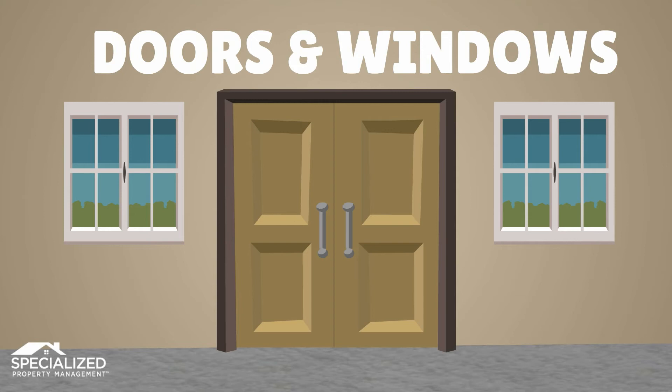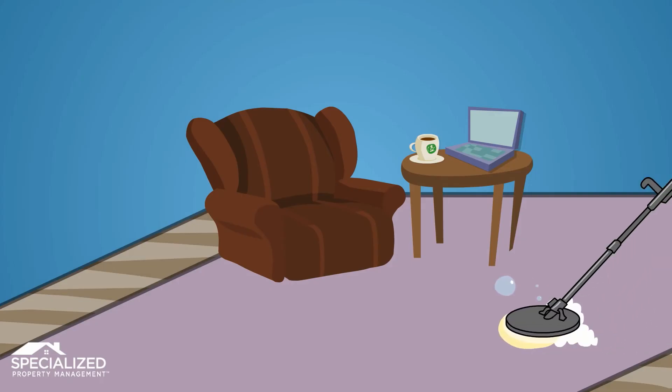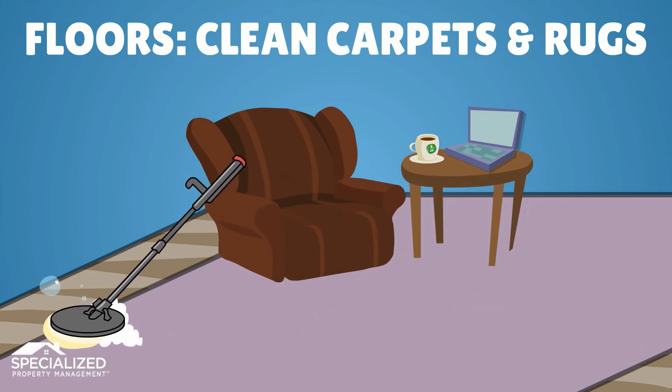Doors and windows next: ensure all doors to the outside shut tightly and check other doors and windows for ease of use. Lubricate door hinges and tighten screws as needed. Renew door and window weather stripping if required.